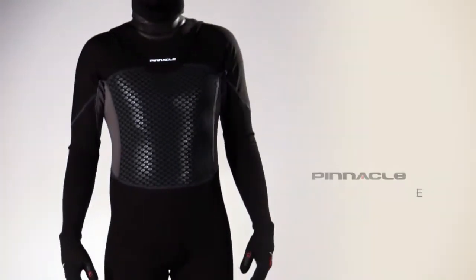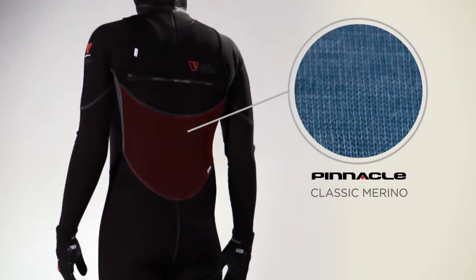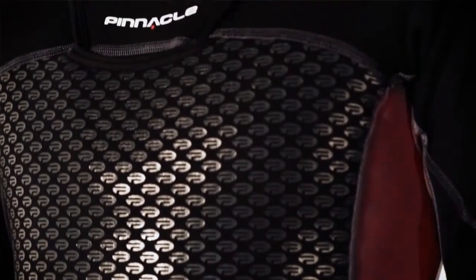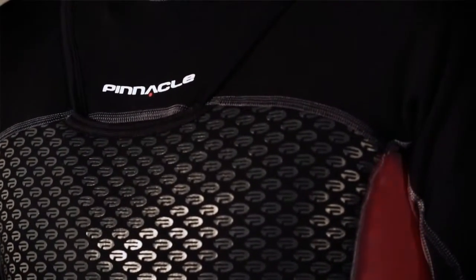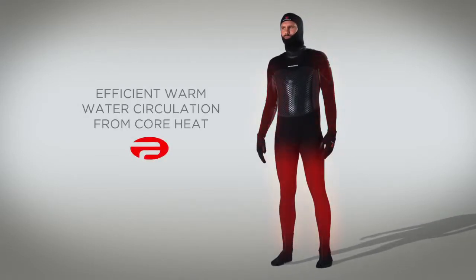This keeps you comfortable for the conditions and in control of your dive. When wearing an Inferno V-Skin, your core is kept warm by the 320 gram merino fleece in the chest and our classic merino lining in the back and sides. Under the arms, the 100% breathable bilaminate merino prevents overheating when out of the water. Technical fleece in the arms and legs allows warm water created by the core to easily transfer around the suit.